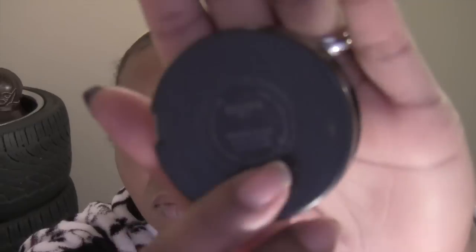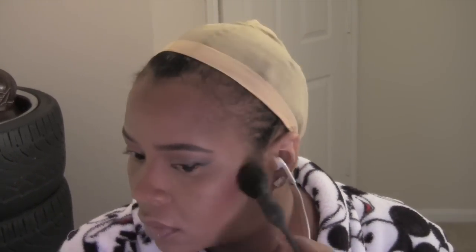I'm using terracotta to go back over where I bronzed — where I placed the brown foundation around the perimeter of my face to contour — just going back over it with the terracotta bronzer. Then I'm blending everything back out, and I'm applying MAC Magenta blush with a blush brush to my cheek area.